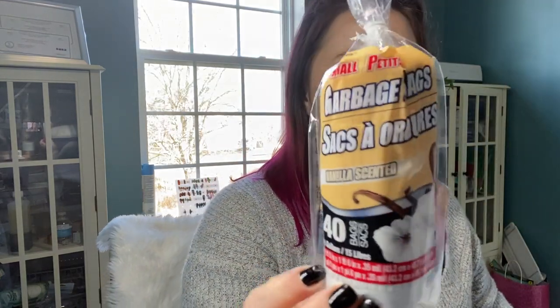These are just some small garbage bags for little trash cans, just for our bathroom. The most that gets thrown in those cans is tissue, so I'm not worried about strength — just so I don't have to clean my can out all the time.